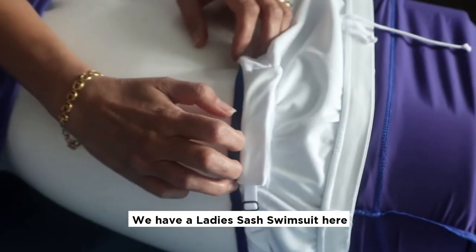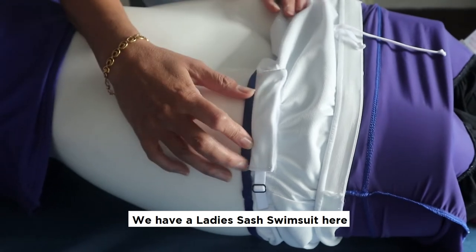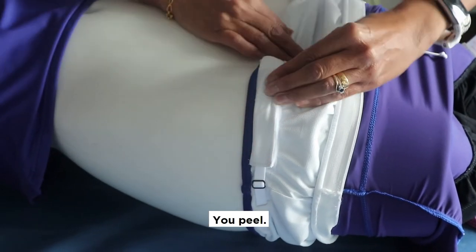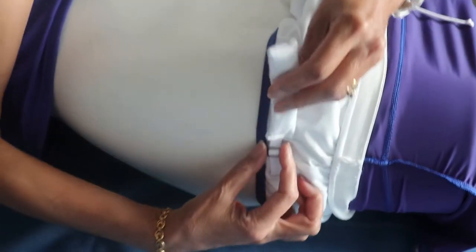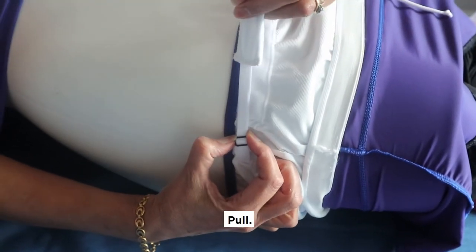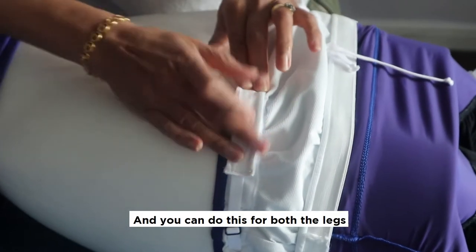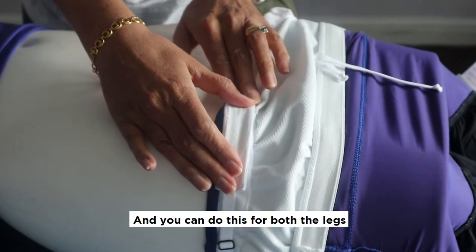We have a ladies sash swimsuit here. This is the tab. You peel, pull, and then press, and you can do this for both legs.